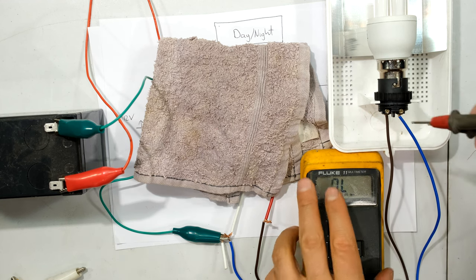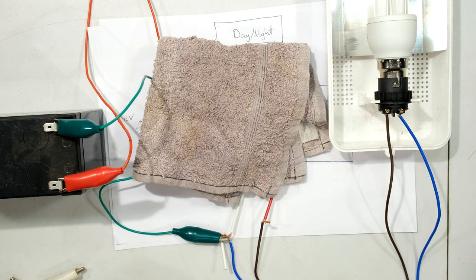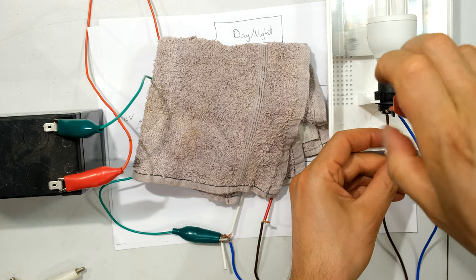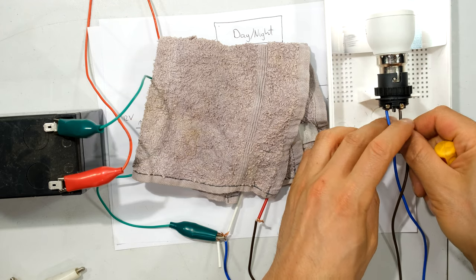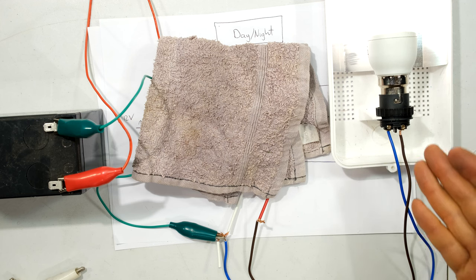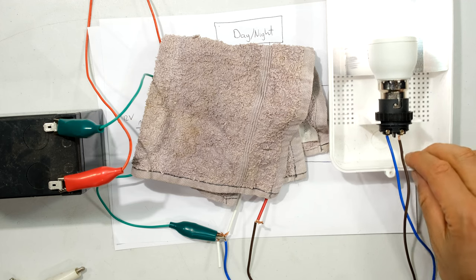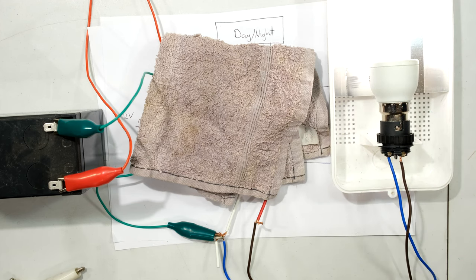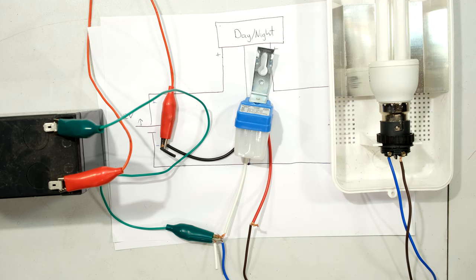The globe is not working, so the polarity of the globe connections is likely incorrect. I swap the wires around and immediately the globe comes on. The issue was that the globe connections were reversed. This is the only thing to be aware of when working with DC globes — they are directional. With that demonstrated, I'll now move on to the four-wire day-night switch.